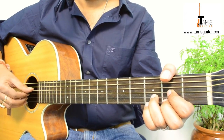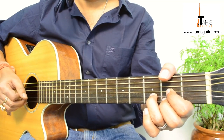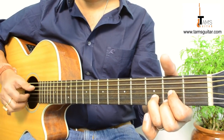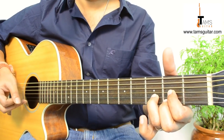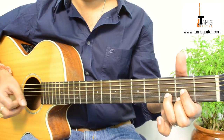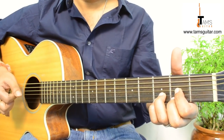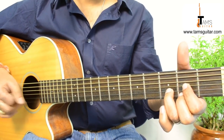Then back to D. In this D you are playing 4, 3, 2, 1 — the strings: 4, 3, 2, 1. After playing the 1st string, you hammer on with your 4th finger. Listen to this carefully: 4, 3, 2, 1, hammer on.